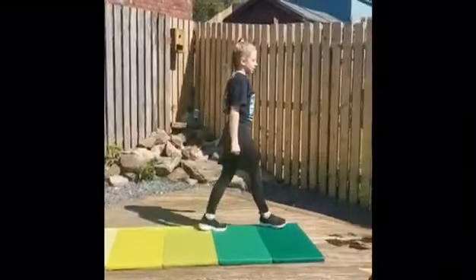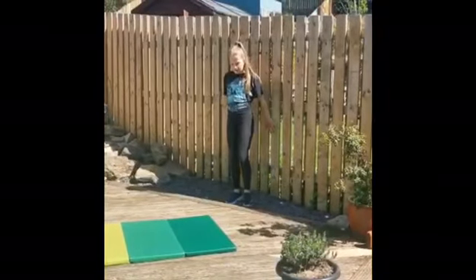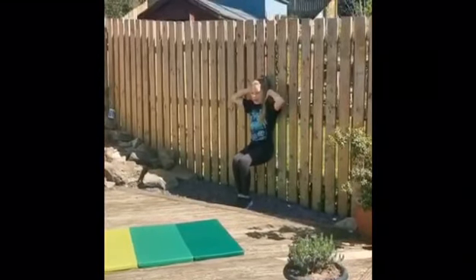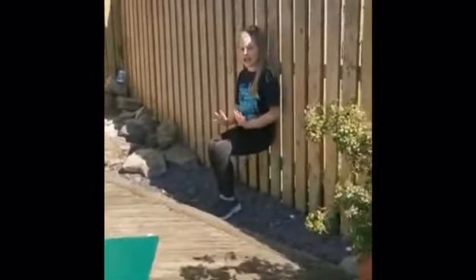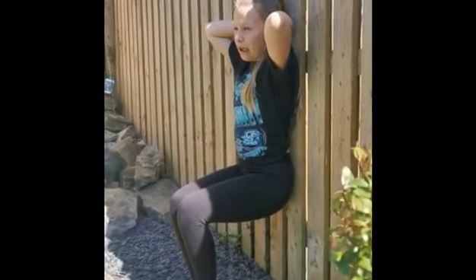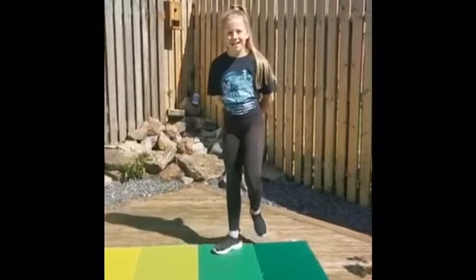Now we're going to move on to our seat hold. If you have a wall or a fence, you're going to basically go into a seat position — hands behind your head, sitting like you're on a chair but there's no chair. We're going to hold this position for ten seconds. Ten, nine, eight, seven, six, five, four, three, two, one. Well done!